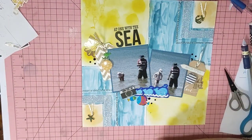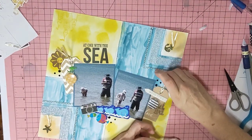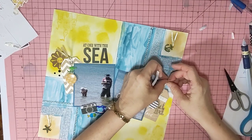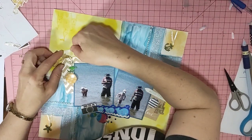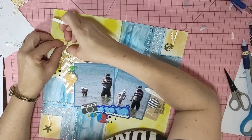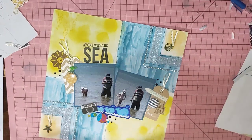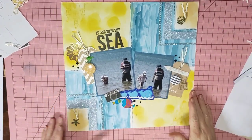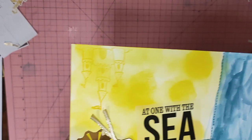I might stick those ribbons down because they're annoying me. That's also my prompt done for Scraptember. I hope everyone can get along and check out the Scraptember prompts — it's just a bit of fun to add to your layout. You don't have to do every day; I possibly won't be able to do every day. I'm pretty sure Katie, Jess, and Laura will not be policing whether you've done every day.